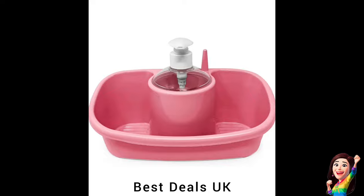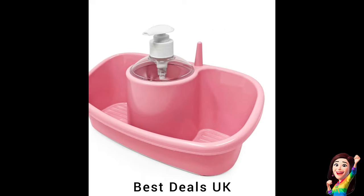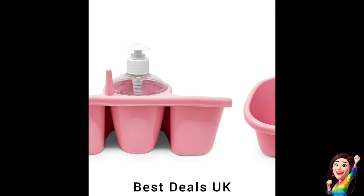20. Soap Dispenser Caddy: Holds sponges, scrubbers, rags, and scouring pads in one convenient place while keeping water off kitchen counters. No more messy spills, dripping, or trailing. Product link is given in the twentieth link.